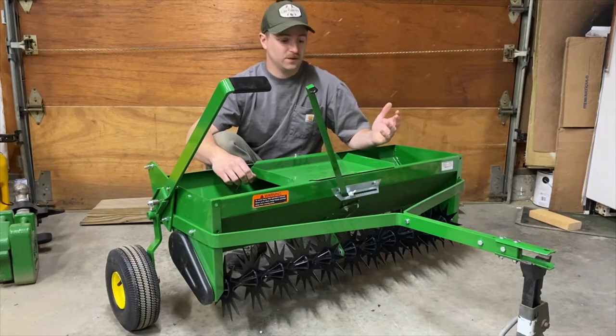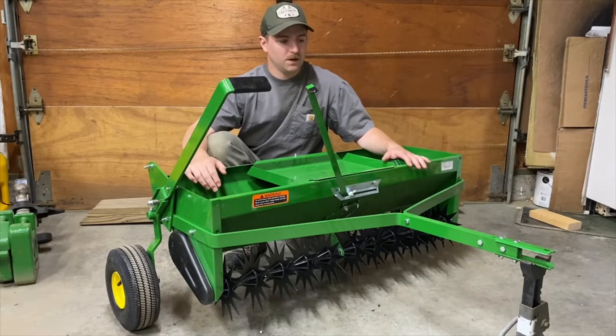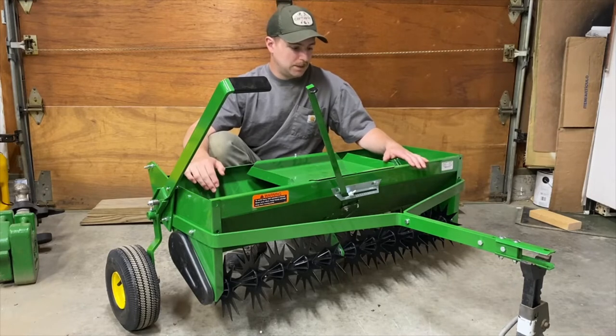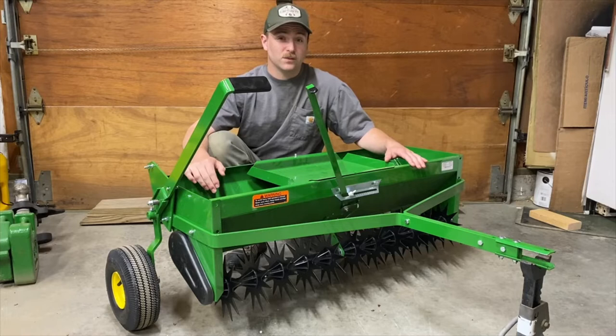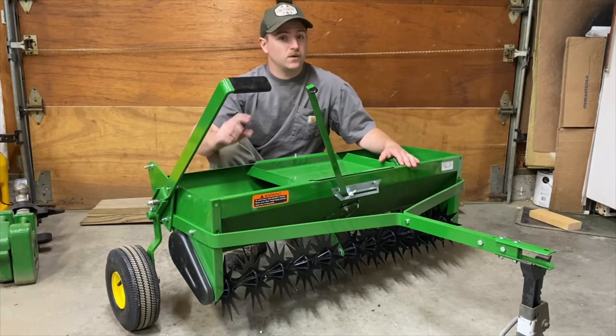Today I'm going to talk about the John Deere tow-behind drop spreader aerator combo. This is a pretty cool little tow-behind tool. One thing I did not like was using a push-behind broadcast spreader — I have one of these.